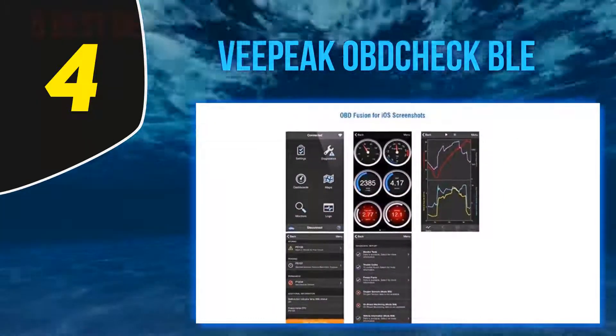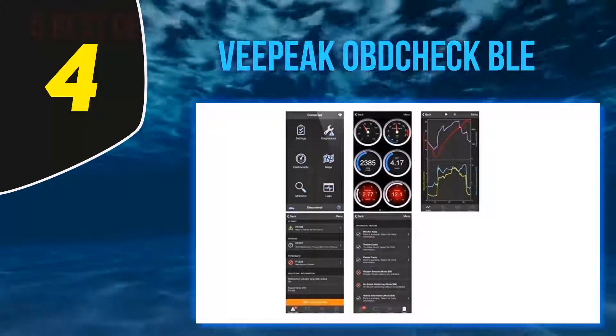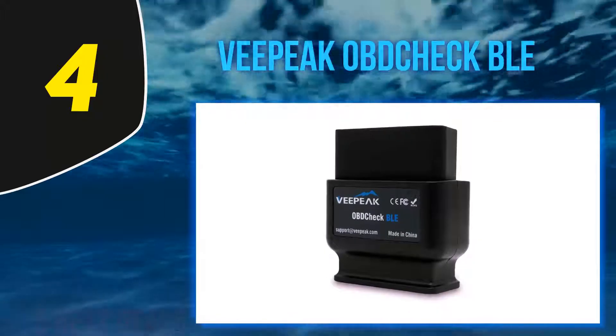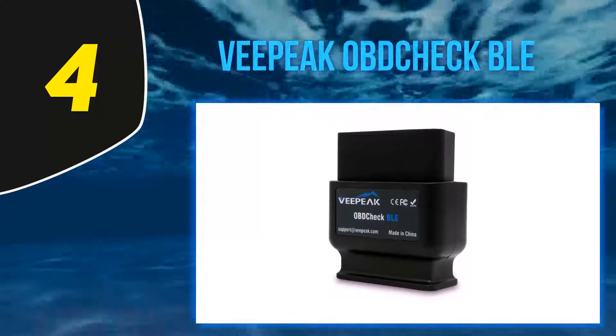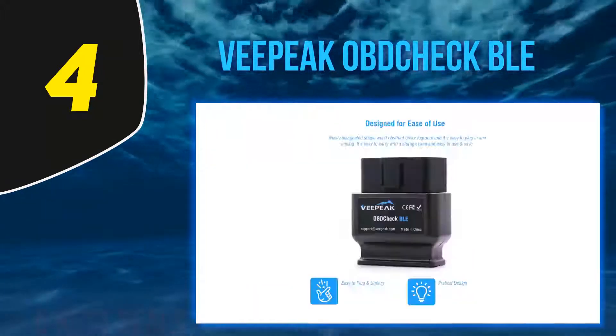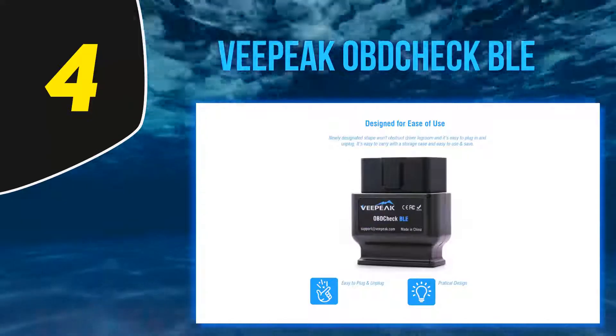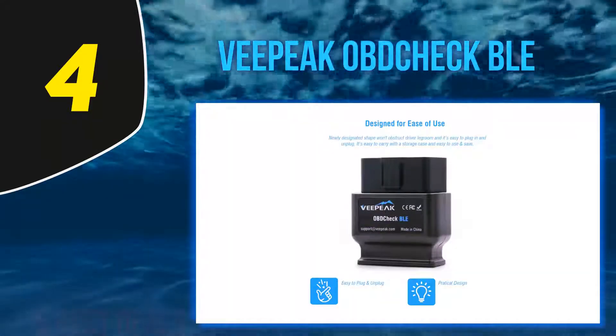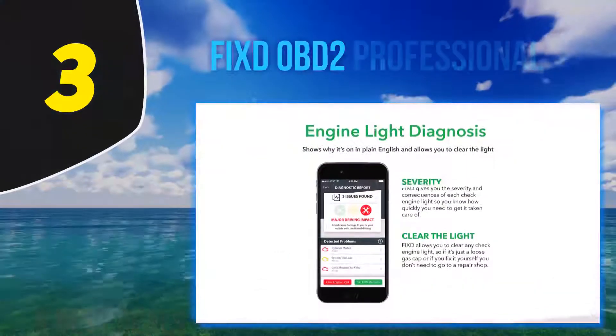The device is fast and easy to use. If you are using BimmerCode as an application, check their website as they will also provide you with a small discount. People report that it has an excellent interface. If your work consists of many different vehicles or you have a hybrid or electric vehicle, then VPAC OBD2 BLE is at the top of your buying list for Bluetooth OBD2 code readers.